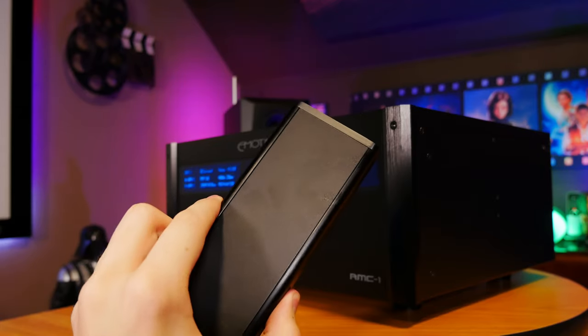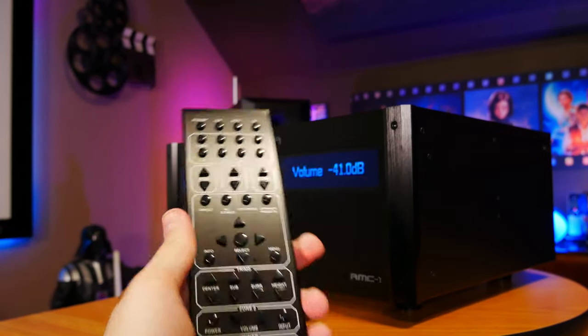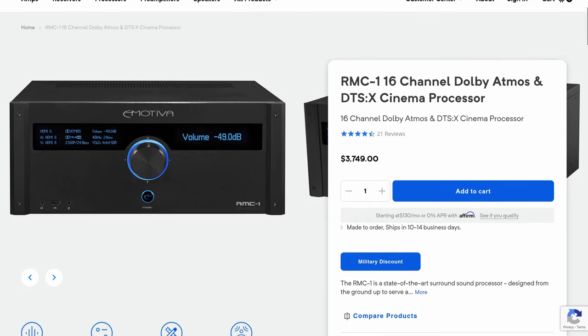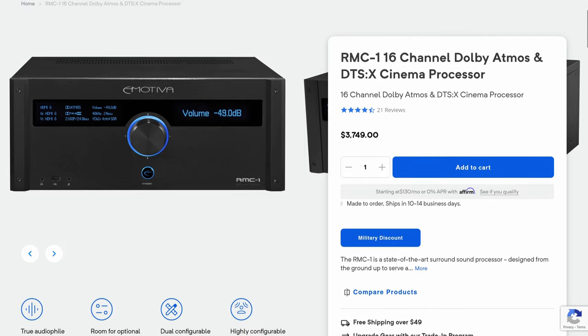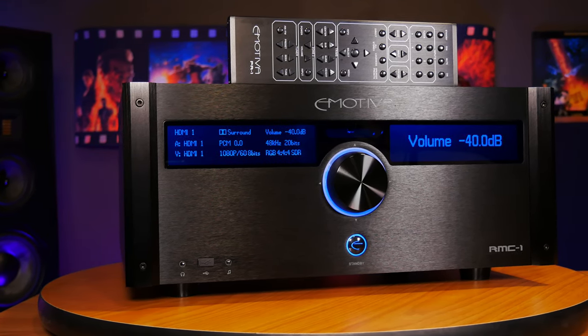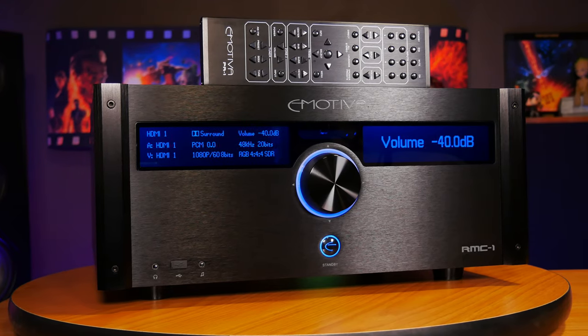In our opinion, coming in at just $3,750, the RMC-1 is a really good processor that I personally feel can't be beat when it comes to sound quality, especially at this price point. I can't imagine sound quality getting much better than the RMC-1 unless you're willing to spend quite a bit more money, and even then I doubt it would be a huge difference. So if you're in the market for an excellent processor at a great price right now, the RMC-1 is a solid choice if you're okay with the features it offers. But if you're looking for a future-proof solution that supports the latest technologies, you might want to hold off until the new RMC-1 Plus comes out — though we can't say for sure when that will actually happen.